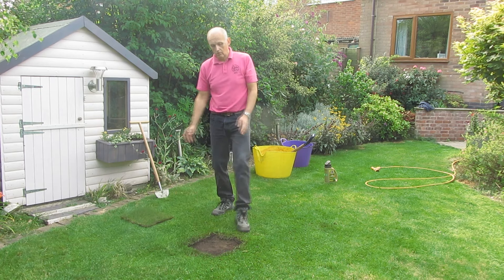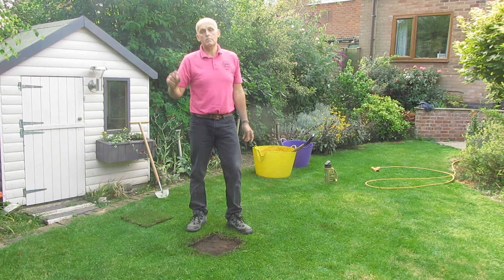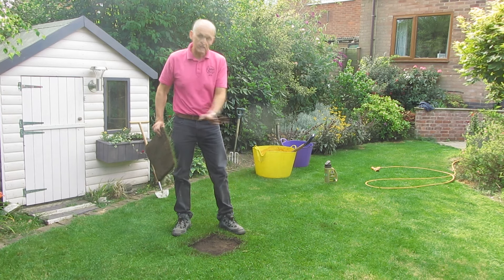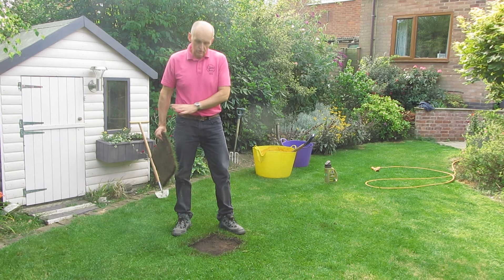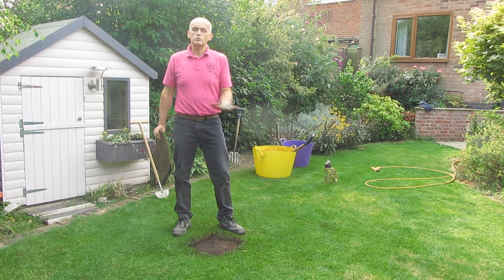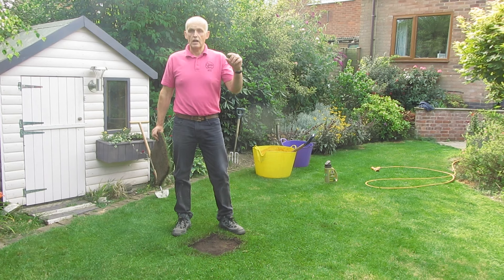Now the hole wants to be the right depth for the turf. So this turf is probably only an inch deep, so we will need an inch deep hole. What I've done is cut out all the damaged patch and then put some fresh topsoil back in to give me the right depth.